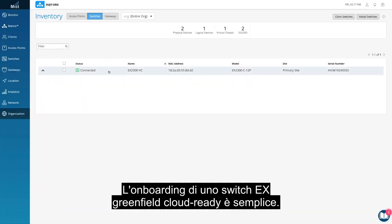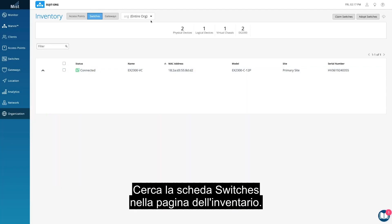Onboarding a greenfield, cloud-ready EX switch is simple. In your inventory page, find the Switches tab.